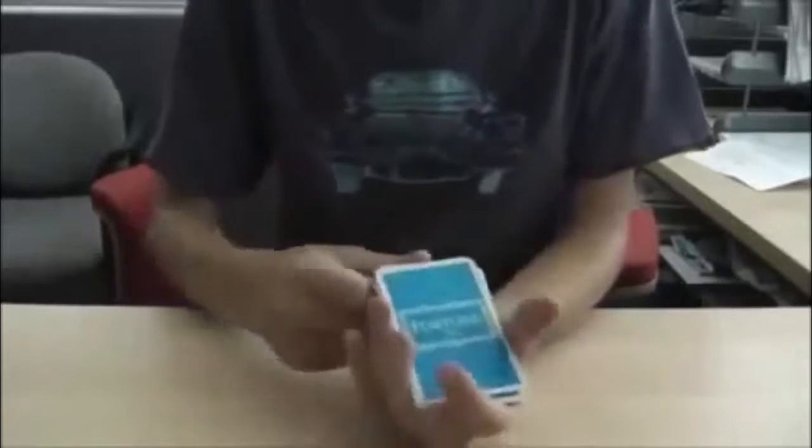And here's a tutorial — well, that was basically a tutorial. So that's the Between the Two Red Queens trick. It's really easy, try it at home. And here's a third one coming up soon.